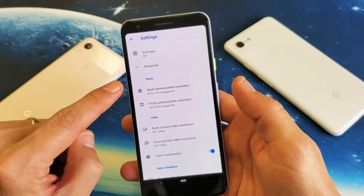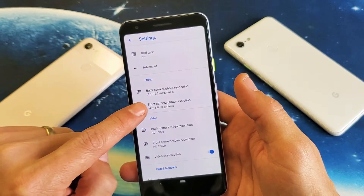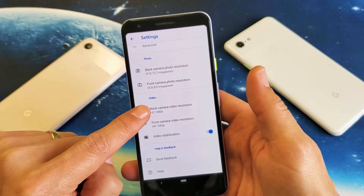Now if I scroll down here, the first thing we can see is Photo, so we can change the resolution for the photos for the back and for the front, and the aspect ratio up here as well. Now for video, that is down here.